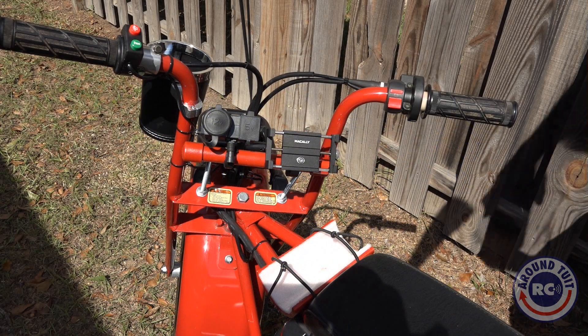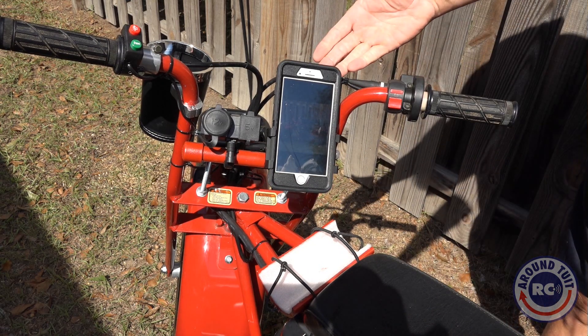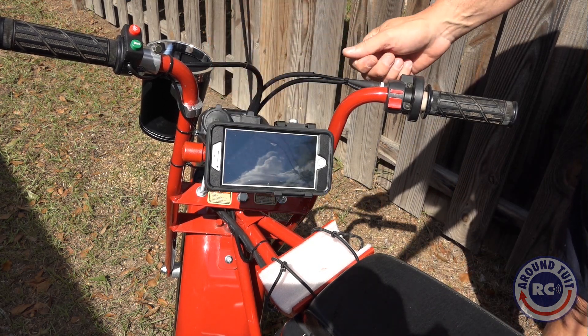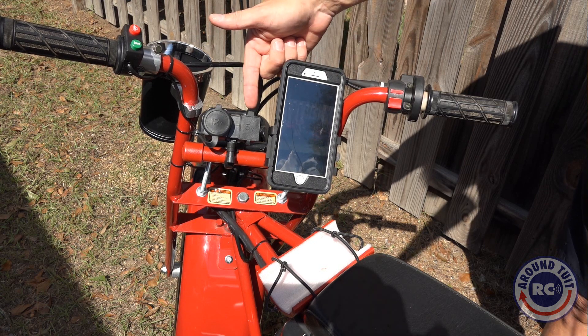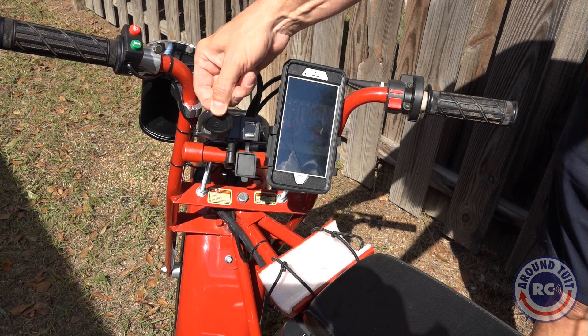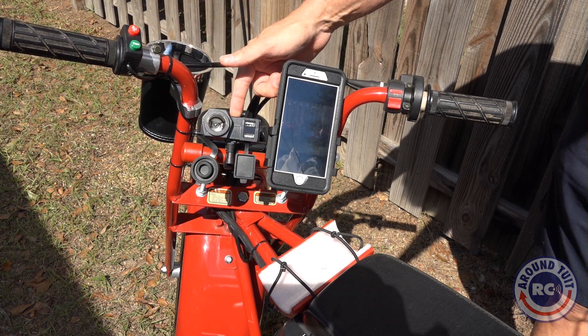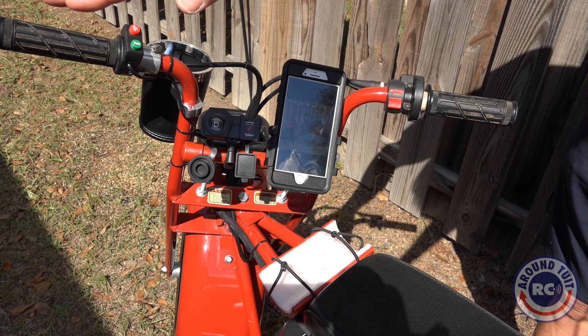Up front, you have a cell phone mount, and it holds my iPhone 7 Plus in an Otterbox, which is pretty awesome. You also have a power port for connecting USB cables, and a 12-volt power source for connecting accessories like an air pump, things like that.